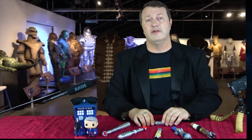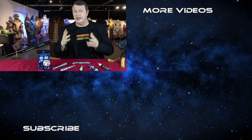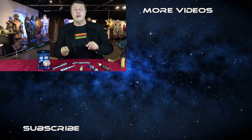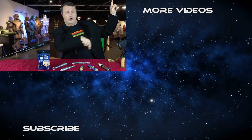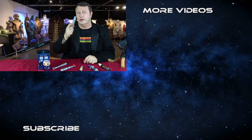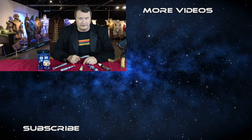As always, thanks for watching our videos. There's a subscribe button down there — you can click on that and click the bell to get notifications when we have new videos like the new Doctor Who ones. Plus there are some more videos over here. Feel free to watch and we hope to see you next time. And as always, have fun and cosplay on.